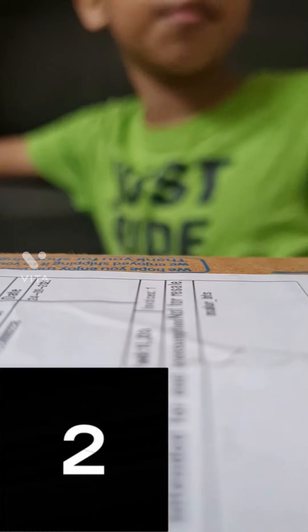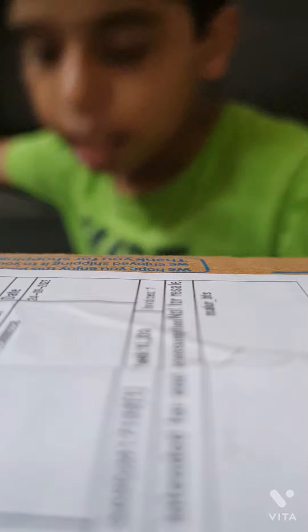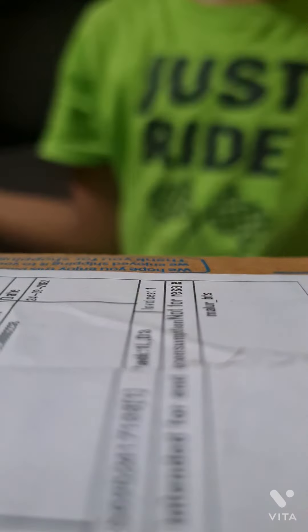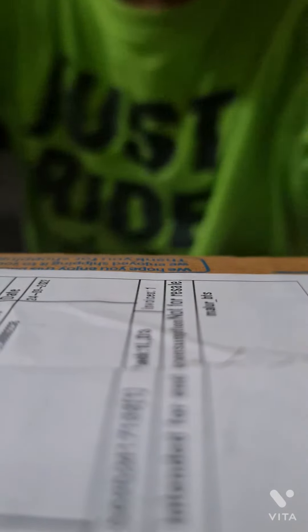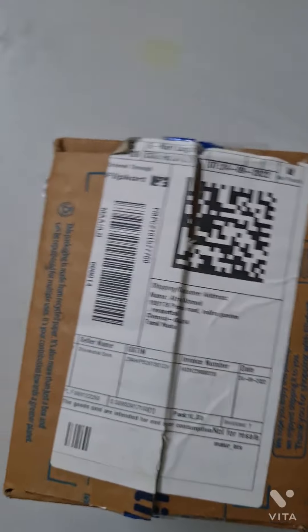Hi guys, I'm going to unbox my new toy. I have bought a cycle light with horn. Let's start to unbox.